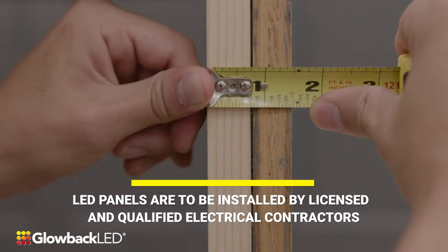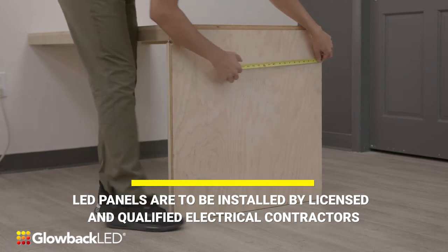LED panels are to be installed by licensed and qualified electrical contractors.